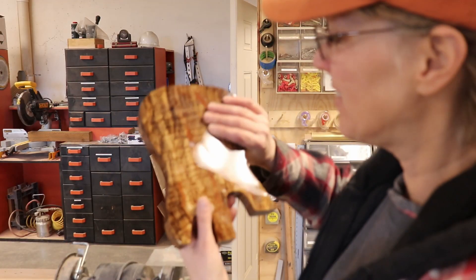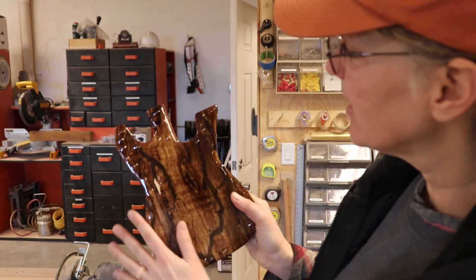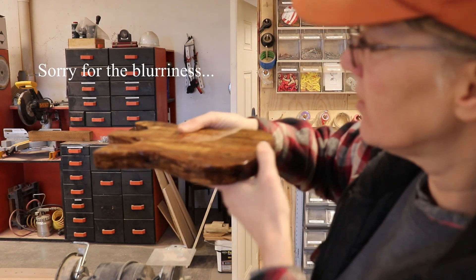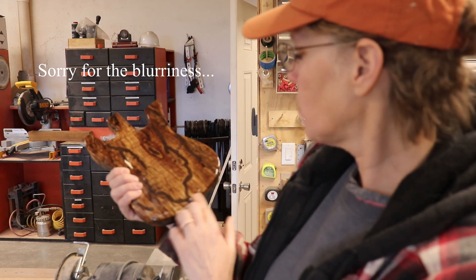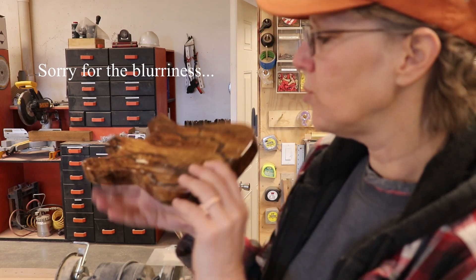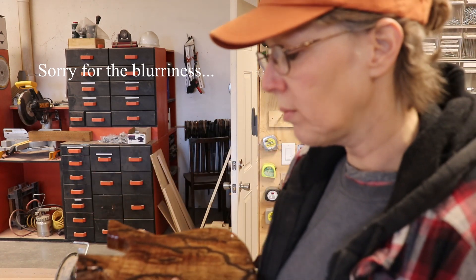So this side looks great. This side did look great until I poured this side — and because it was sitting like this, it pooled down. I was wiping it so it wouldn't pool, but of course it pooled. And now I have to sand off that pooling, which will probably make it look ugly. But we'll see — let's sand that.